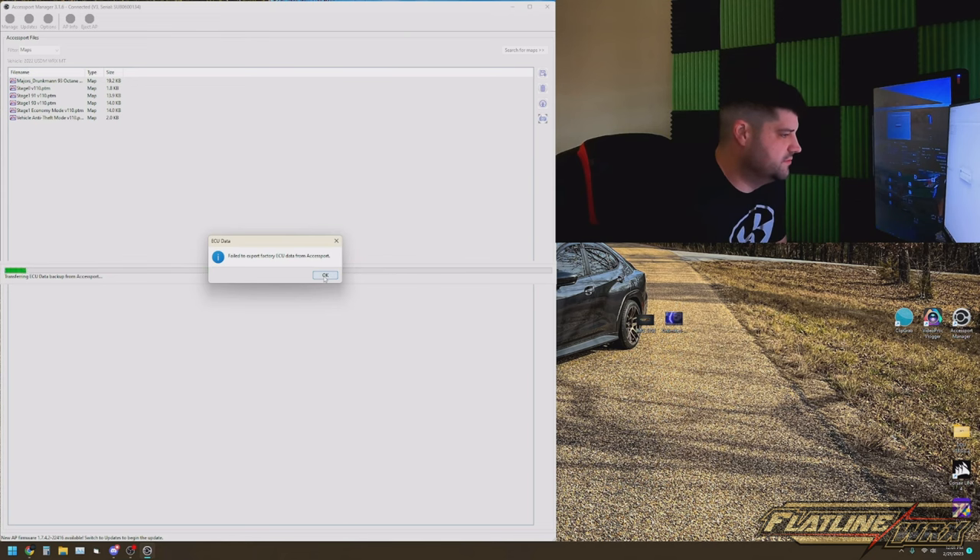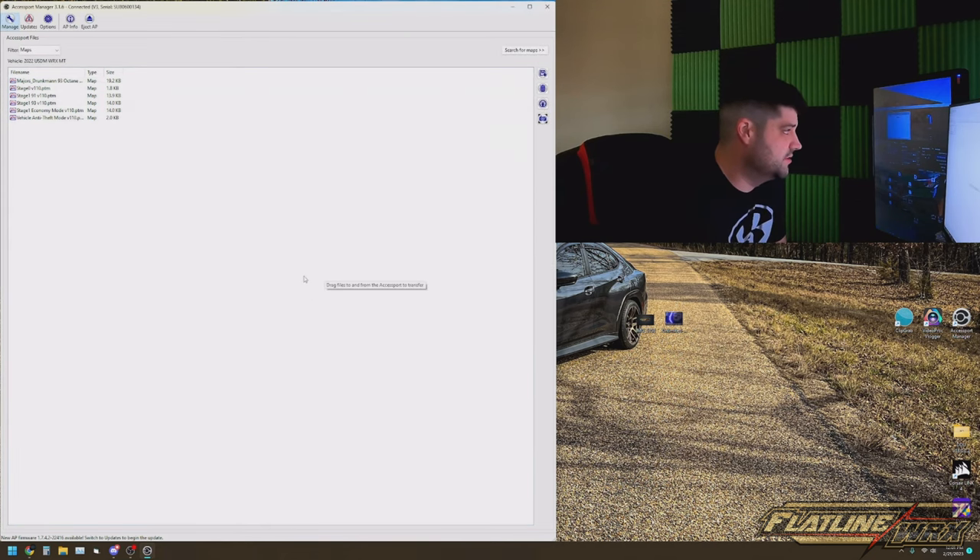It's gonna give you some information here — it's probably gonna tell you that there is a potential firmware upgrade. You can choose to upgrade or not, and then you'll see your regular standard tunes, or like my aftermarket tune here from Drunk Man.